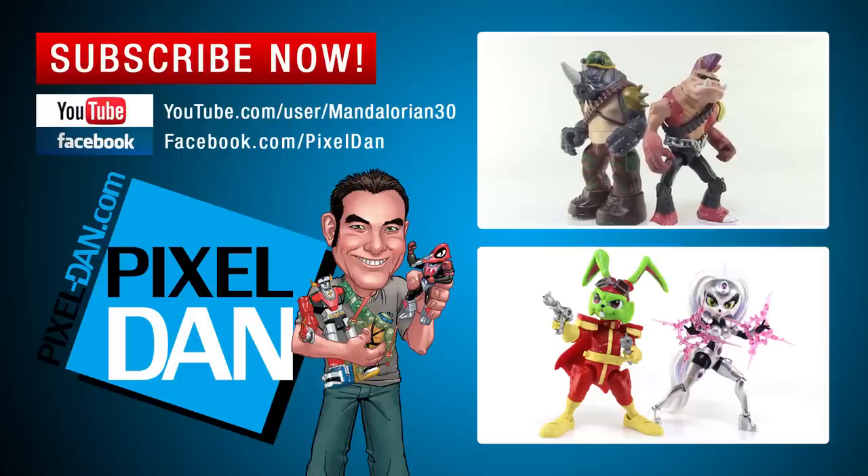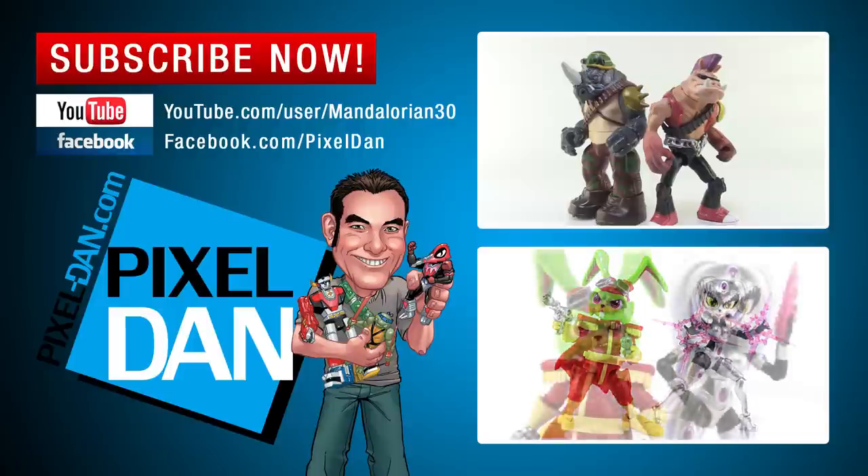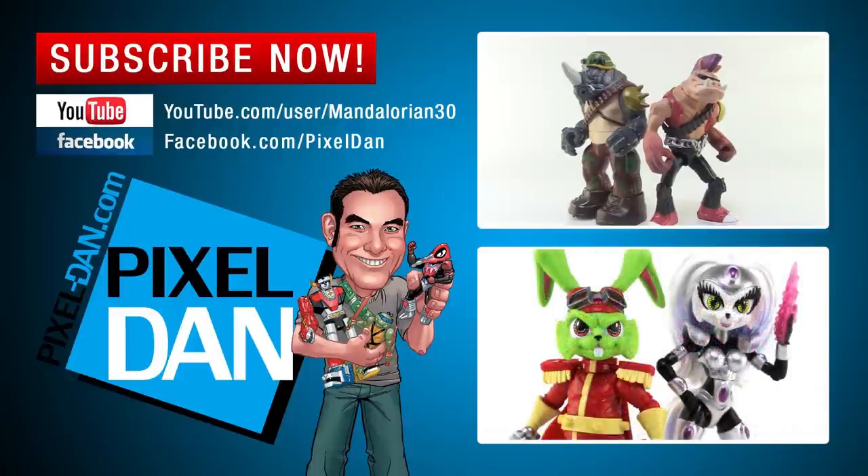Thank you so much for watching. If you enjoyed it, please hit the like button, leave me a comment and let me know what you think of this guy, and don't forget to subscribe so you never miss out on any of my TMNT toy reviews. Until next time, my friends.